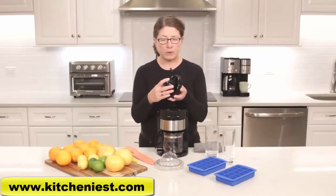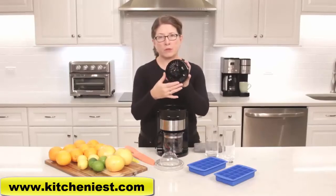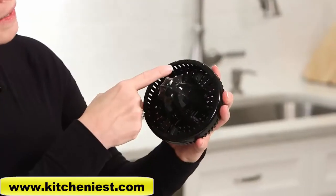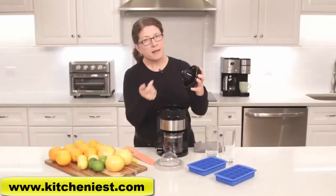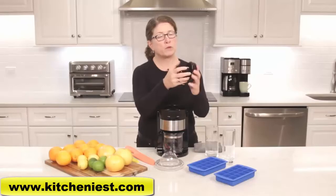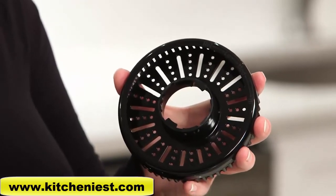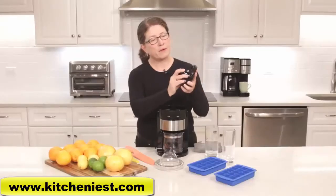Also in here you have what's referred to as pulp control, and it's marked here — you have release, low, medium, and high. To release it, you just twist that way and remove it, and it can go right in the dishwasher for washing. After you release it, you push it back together.